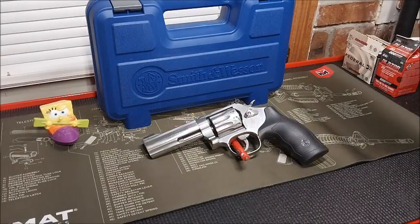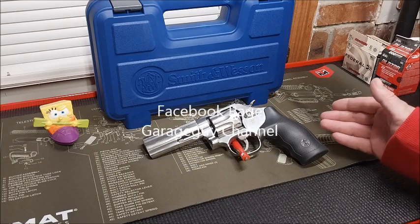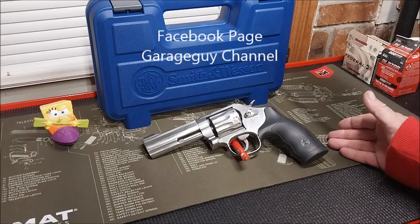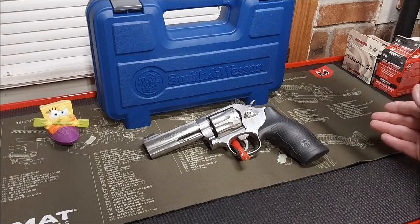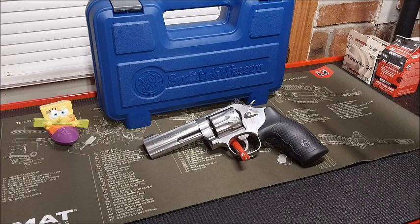Hey everybody, I'm Mark, and you're watching the GarageGuy879 channel. What we're looking at right here is my brand new Smith & Wesson Model 617-6, chambered in .22LR. I've already went out earlier and taken a first shot, so what do you say we watch those video segments? We'll be right back with you.